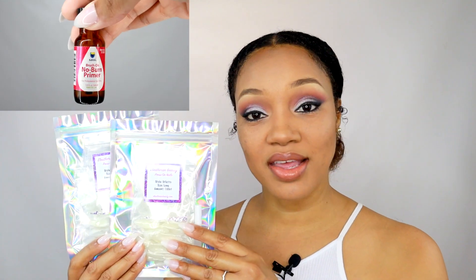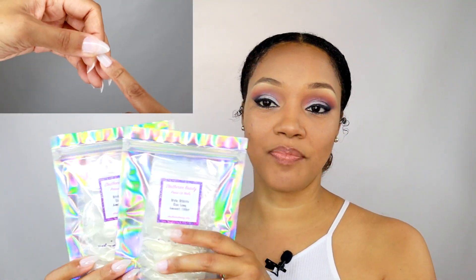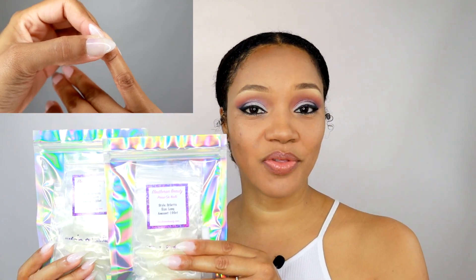I'm going to do a close-up so you guys can see. The kits are available in short and long, and inside the kit you also get a nail glue as well as some decorative stones. The stones come in a random color — it could be clear, pink, or purple — but you get decorative stones as well as nail glue in your kit.